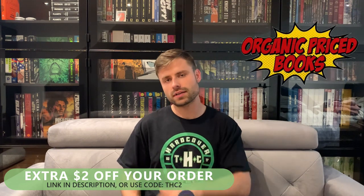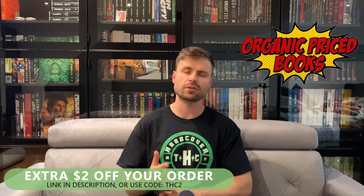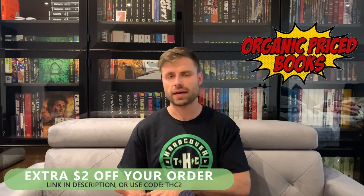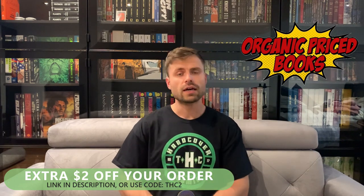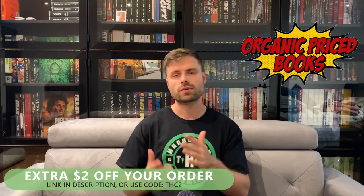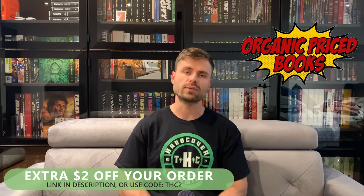Before we dive in, I've got to quickly shout out the incredible Organic Price Books. With the promo code TC2 you get an extra two dollars off your order — great shipping, great customer service, great packaging, great prices, amazing variety. Check them out. You can use the promo code for every single one of your orders and save yourself two bucks.